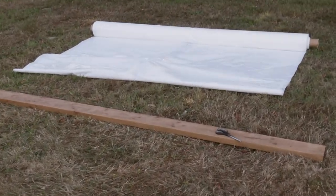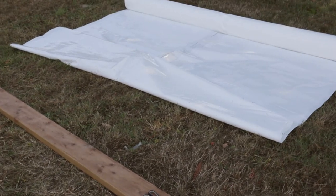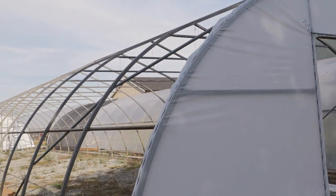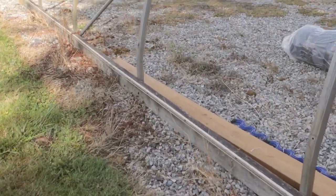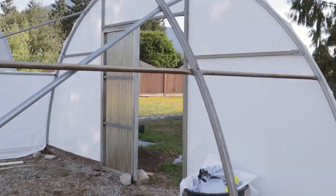The tricky part that's to come — and I probably will not show this because it's going to be a bit of a hard process with just a few hands — is that we have to pull the poly all over the top of the peak and roll it out, then secure it down to the sides. The concern there is wind: if we get just a little bit of breeze on a big sheet of plastic like that, it can carry a lot of weight away with it.